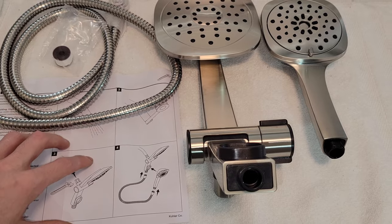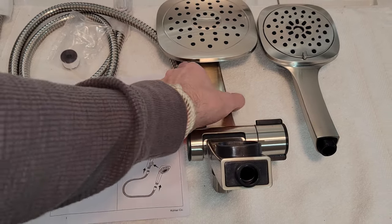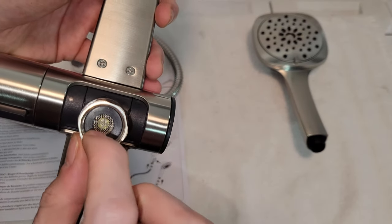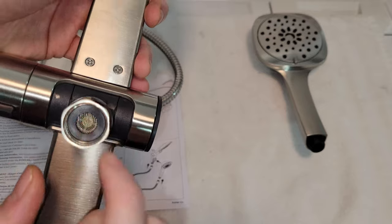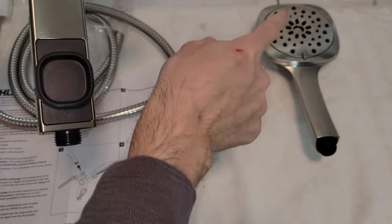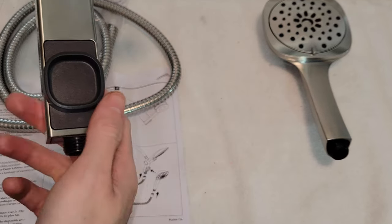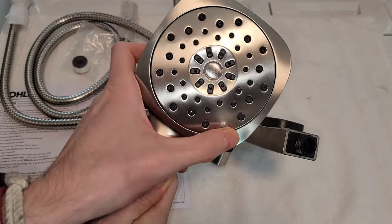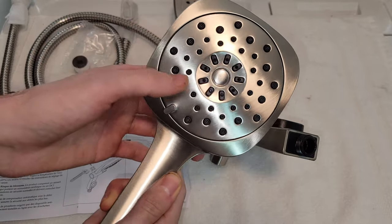Here we have everything that comes inside. We're going to have our main showerhead. Stay tuned — I'm going to try to take out the water restrictor so we get better water pressure. This is the magnet for your supplemental showerhead, and the supplemental head is adjustable to adjust the jets.